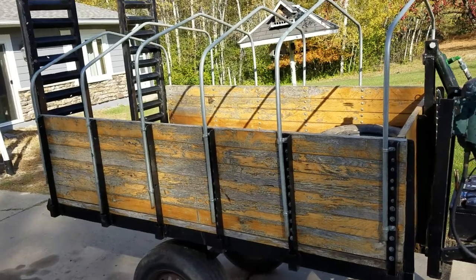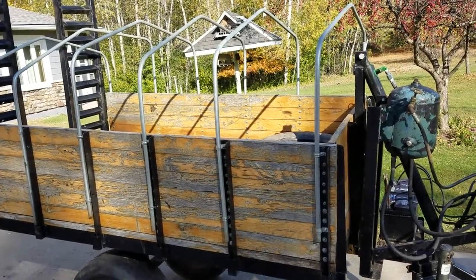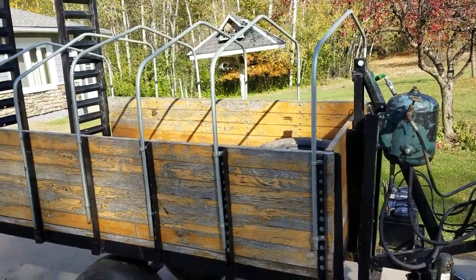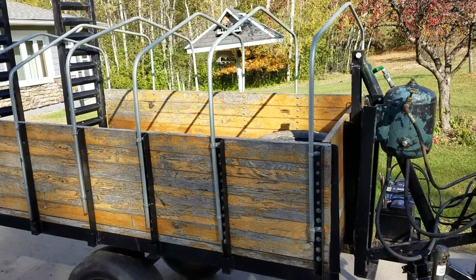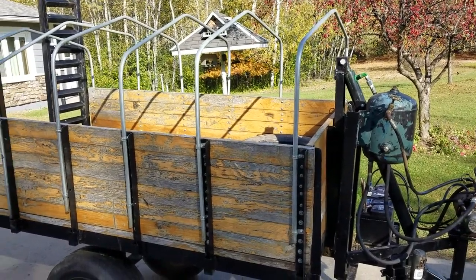The sides are all removable — all three sides and the ramp. Most of the time you just leave the ramp off; it doesn't really do much. It's nice if you're hauling a lot of wood or something like that. You can put a cover over it because of the canopy rods, which is kind of nice, but we usually have them off.